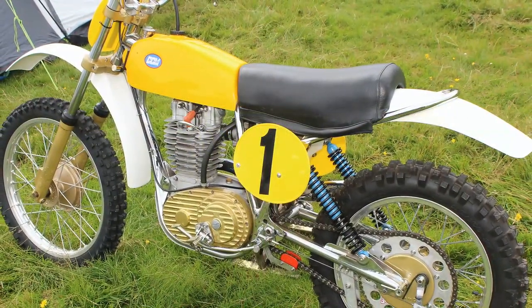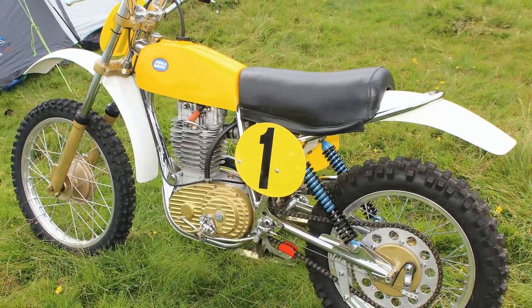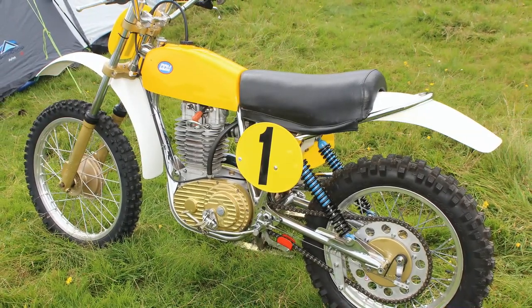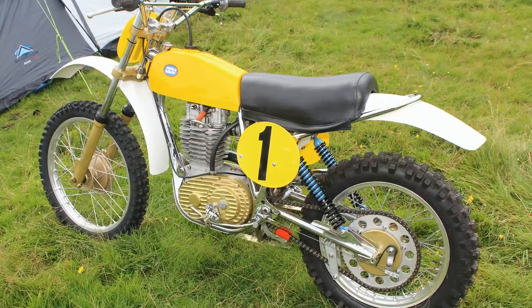Vic Eastwood had four of these 1975 bikes at his disposal, and of course Vic just missed out on winning the British championship that very same year.